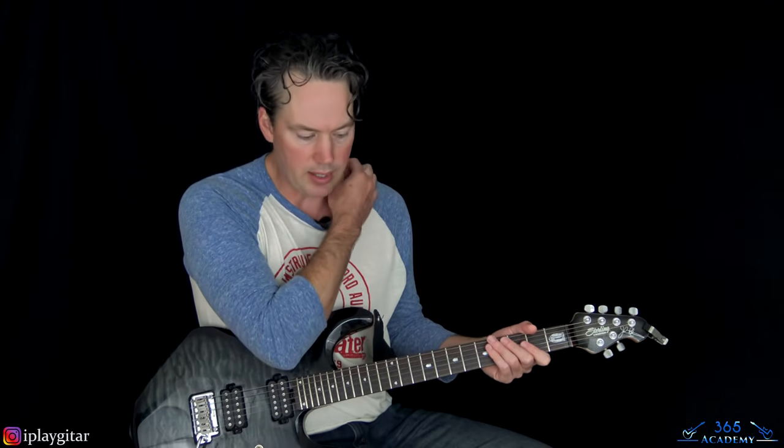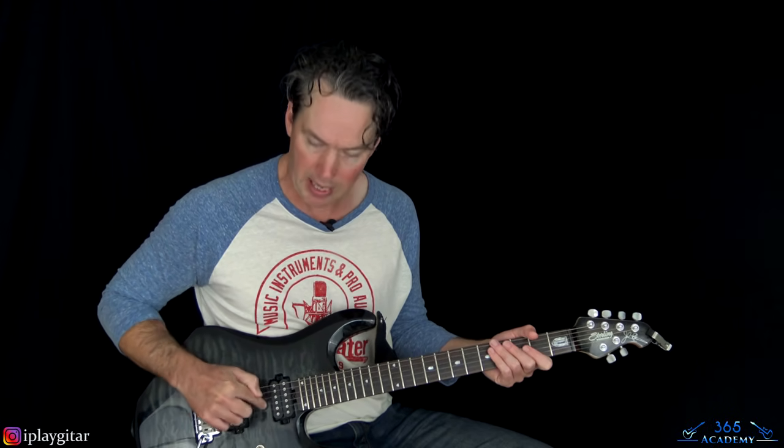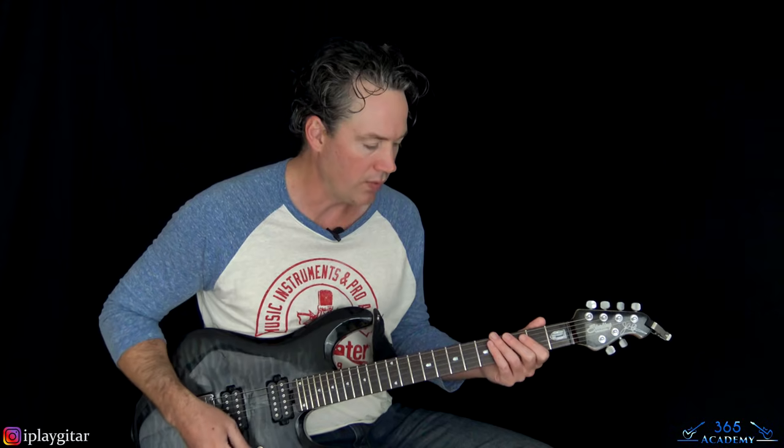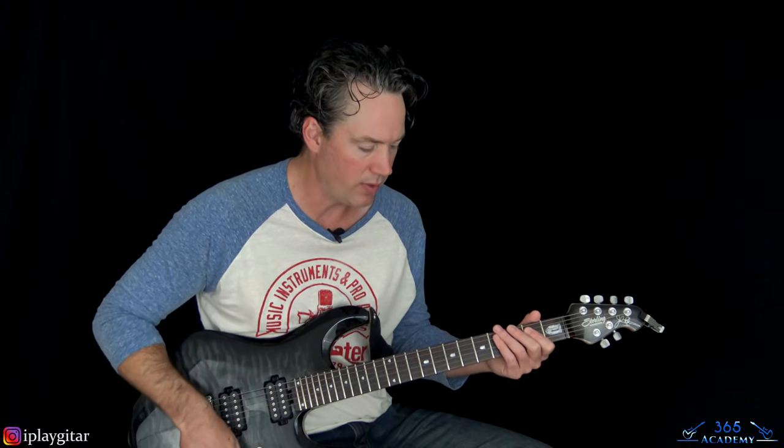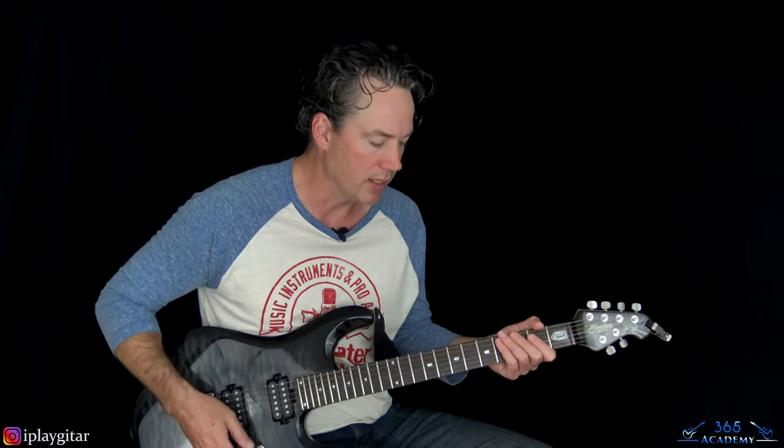I'm tuned down a half step, just like Randy does on the album — every string down a half step: E flat, A flat, D flat, G flat, B flat, E flat. That's just a very normal half-step-down tuning. Then we have this opening main riff.